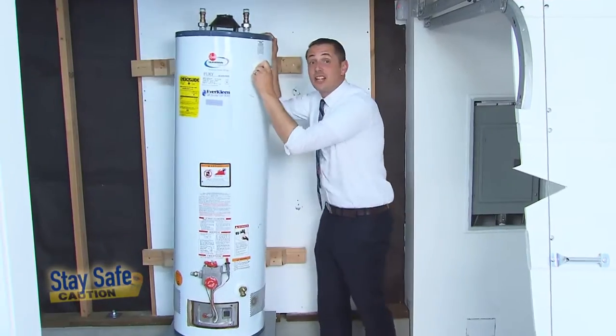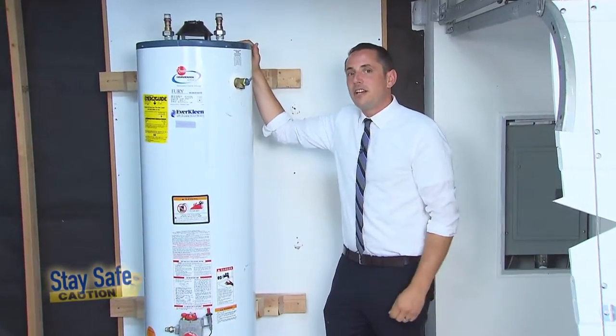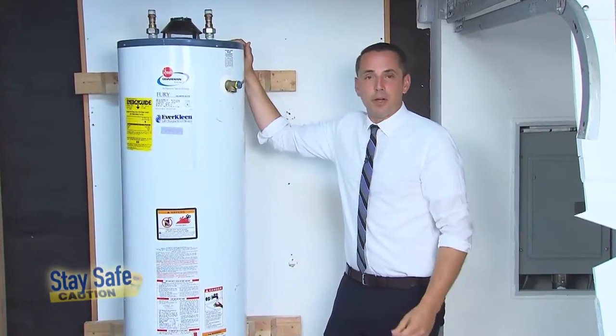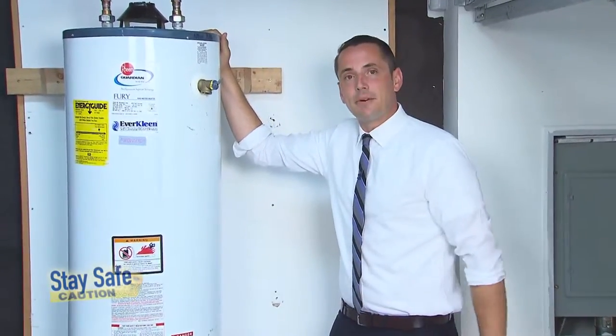A lot of water heaters in San Francisco look like this — maybe yours does too. Did you know that an unbraced water heater is the single largest cause of post-earthquake fires? On today's episode of Stay Safe, we're going to show you how to properly brace your water heater.